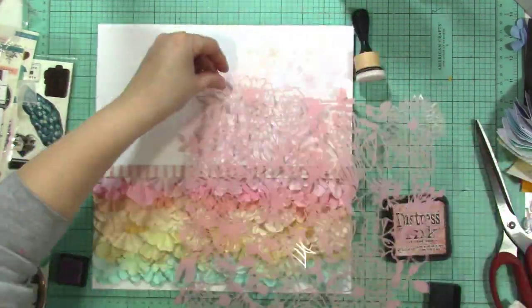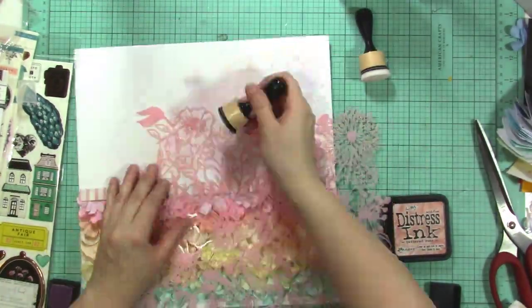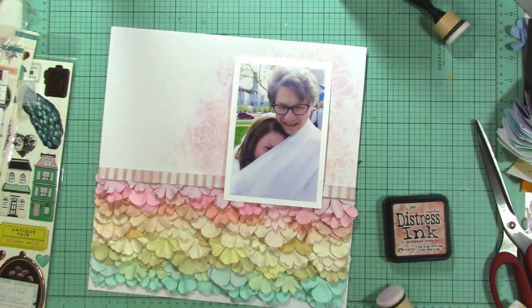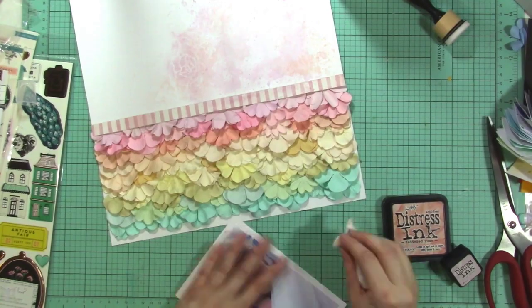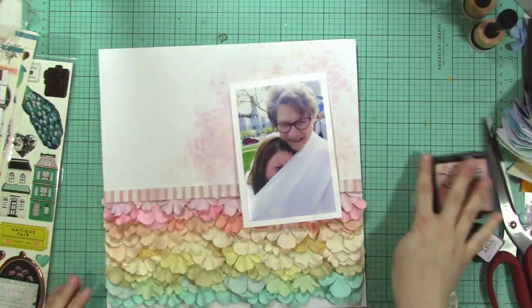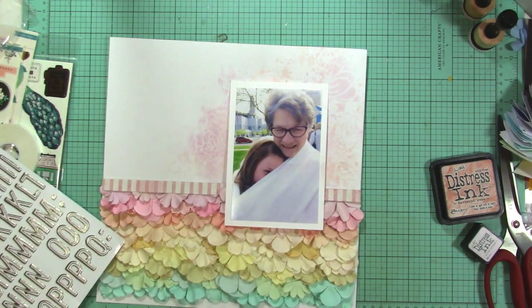I'm adding some Milled Lavender — I kept calling it Mold Lavender — and then also some Tattered Rose. Those are like my two favorite colors right now. They're so pretty and they're so pretty together. I highly suggest pairing those two colors.